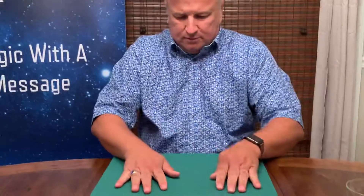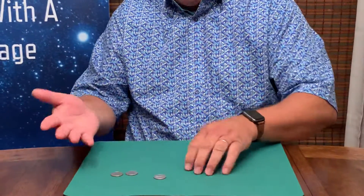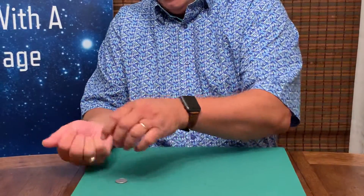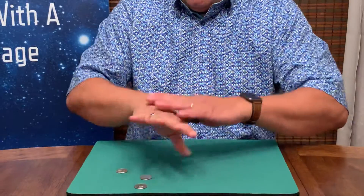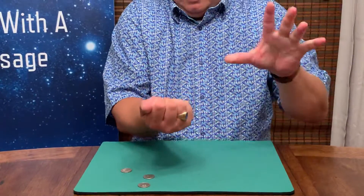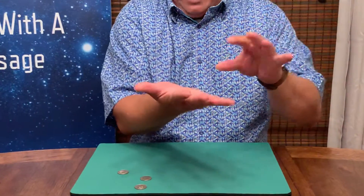Watch. And it jumps across. And that's one, two, three coins. Watch. And there's another coin.